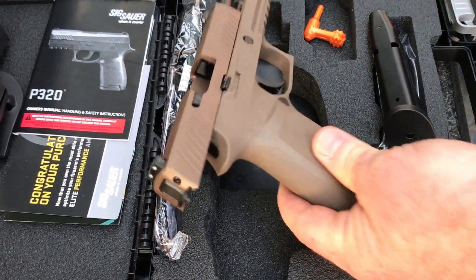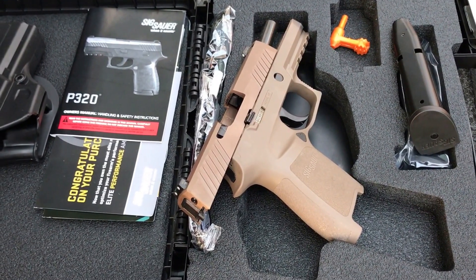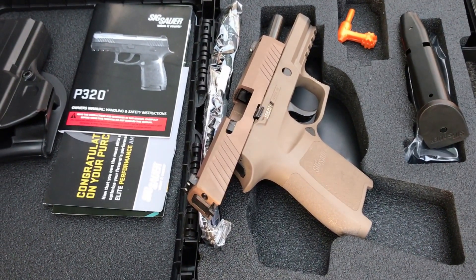Hey guys, Big T here. We're going to shoot this Sig Sauer P320 today. This one brought to you by Saunders Hardware, by the way.